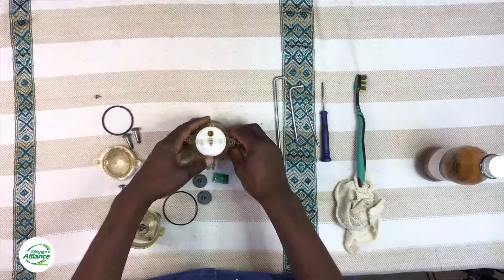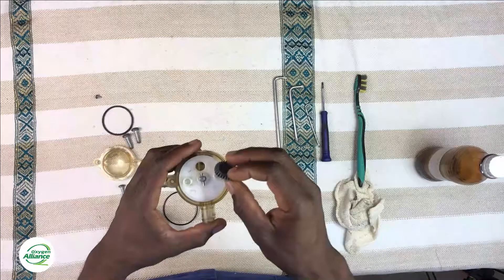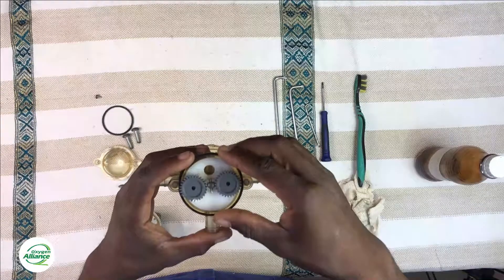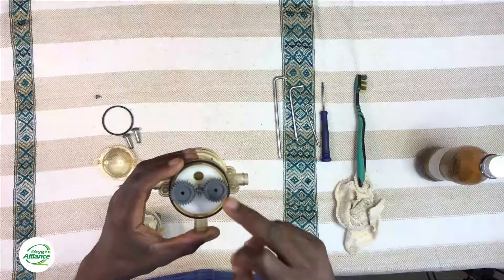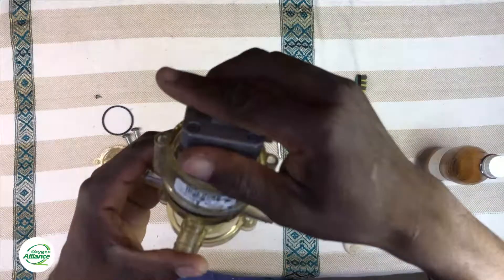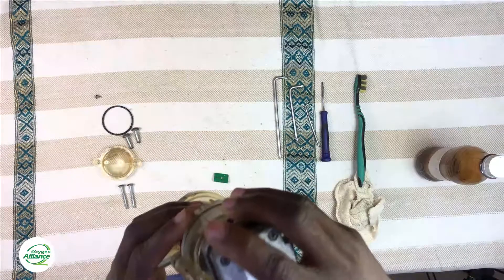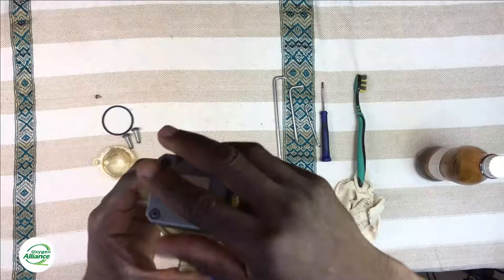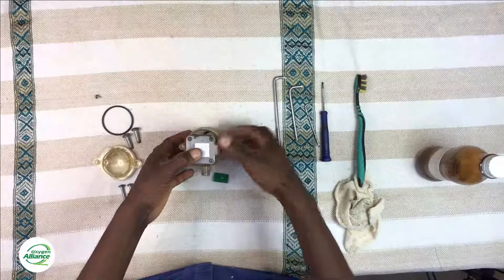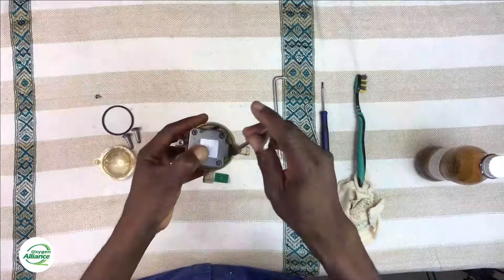After you tighten that, move on to putting back the gears and the o-ring on the other side of the stepper motor. Once you replace the gears, get the stepper motor and put it back on top, making sure the gear connected to the stepper motor slides nicely into the gears inside the housing. Once everything is in place, replace the screws that hold the stepper motor to the valve housing.